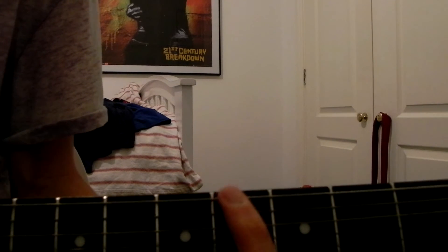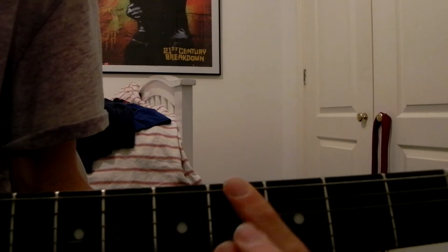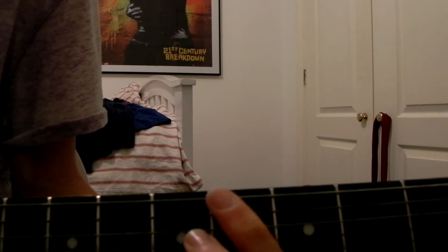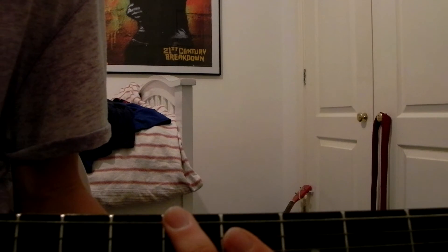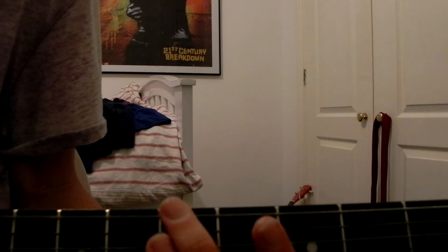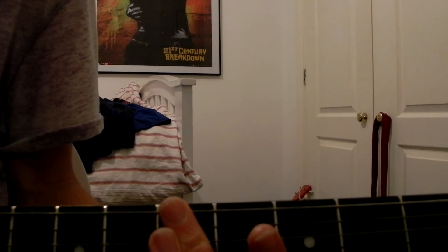Then the fourth fret. So all together, slowly. And then fifth. And then you're gonna hammer on to play it open — so you're gonna play the fifth fret and then hammer off to just play it open like this. I'm not picking them separately; it's a really quick hammer-on and pull-off there. That's all together so far.